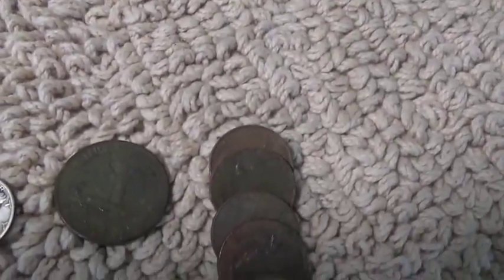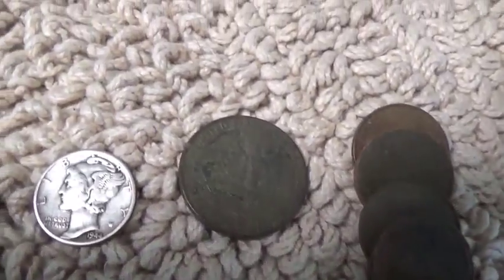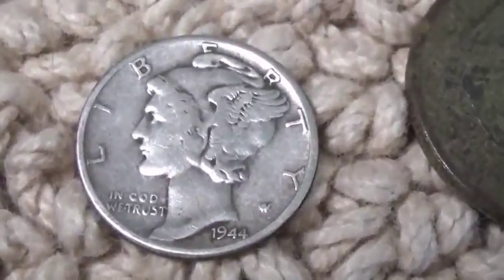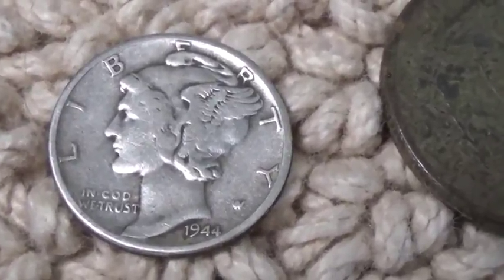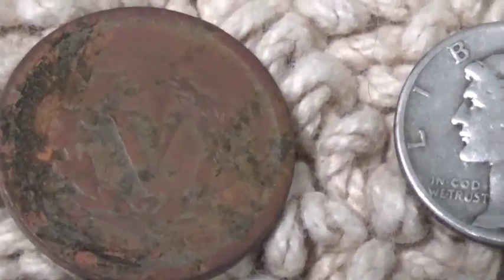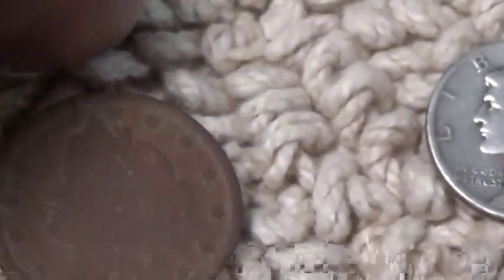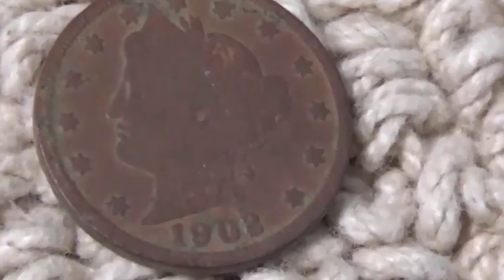Over here I've got just a small amount of clad. I did have a 73 signal — a higher tone — and I dug it about four inches deep. I did pull up a '44 Mercury dime. And I had a 23-24 signal, and you can see the V on the back — I got myself a V nickel. If I stop shaking, you can see it's a 1902.